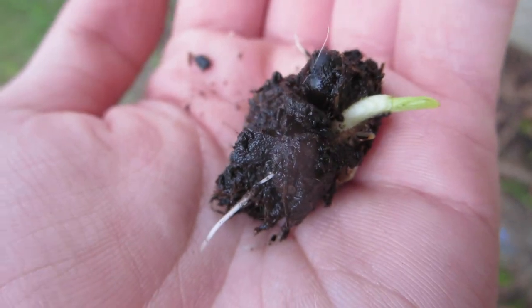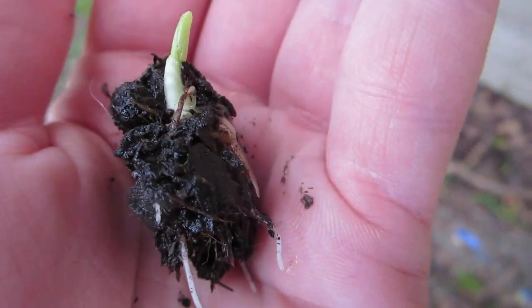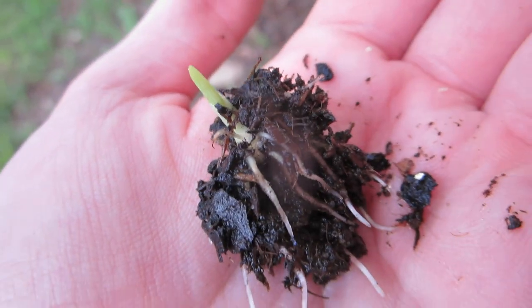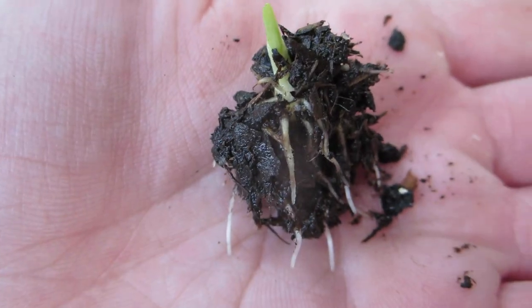It is July 16th, 2023. I'm in Savannah, Georgia, and this is a canna lily seedling that's just sprouted between today and yesterday. You can see right there that shiny little round thing — that's the seed, it's still attached to it.